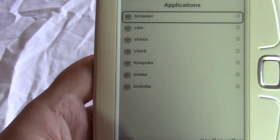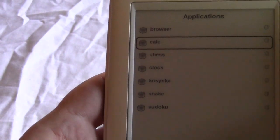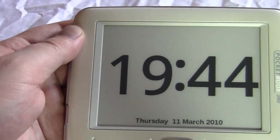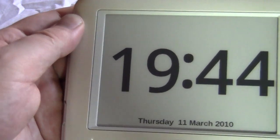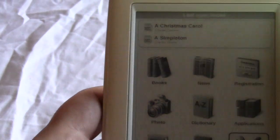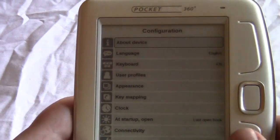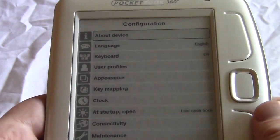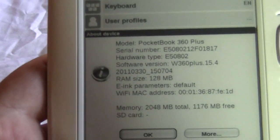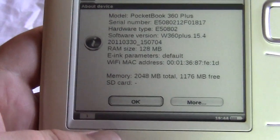Let's take a look at some of the applications. You have a web browser, a calculator, chess, and a clock tool. You can set the clock to different time formats — we have it on the 24-hour clock. In the settings you can configure language, keyboard, user profiles, and more. This also confirms we do have the 360 model.